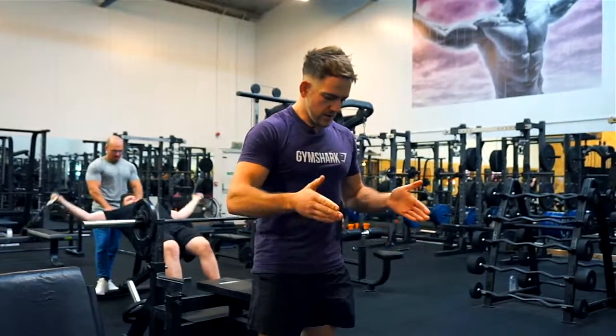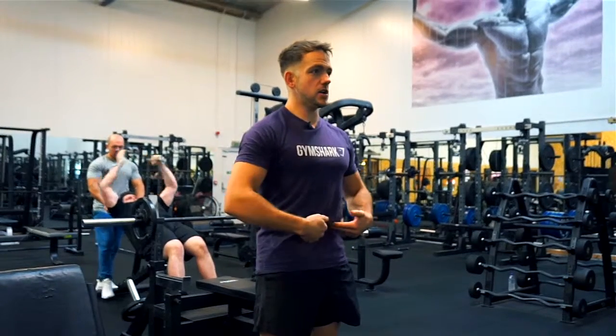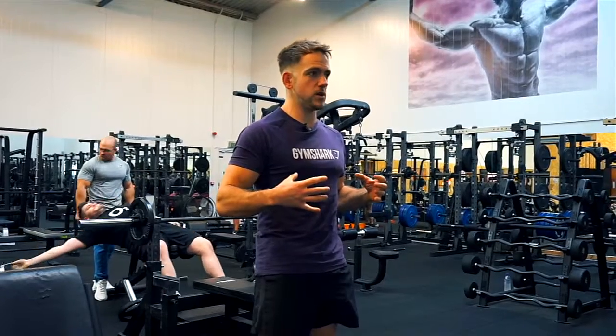First of all, we want to have our feet nice and straight, our glutes tight, our core tight — we want to be standing sturdy and having a good platform, a good solid base to work from.